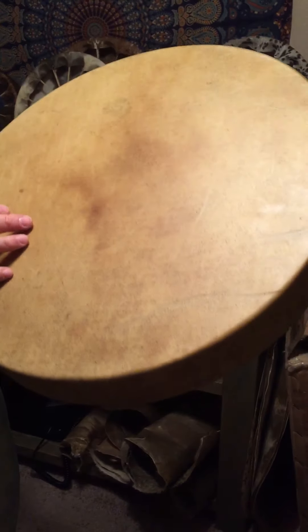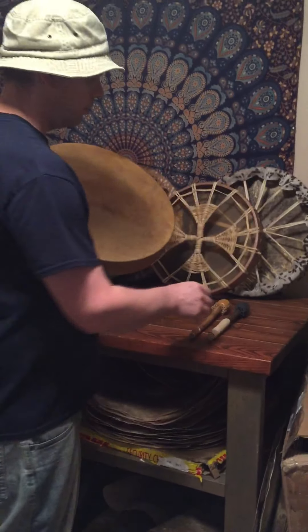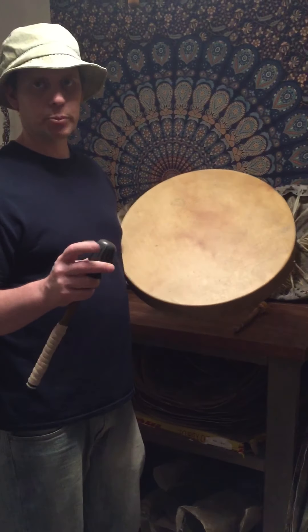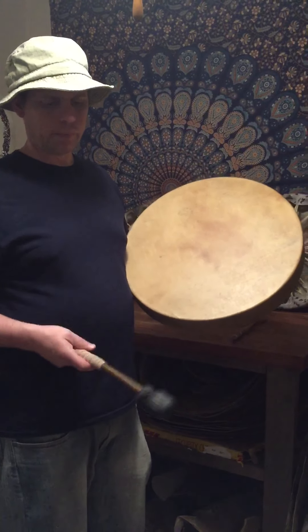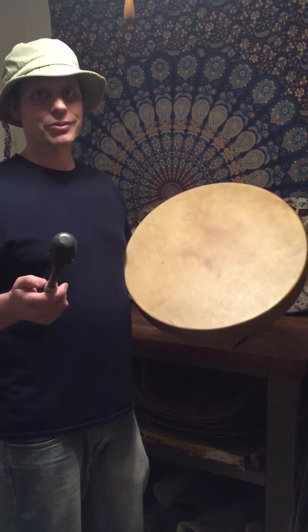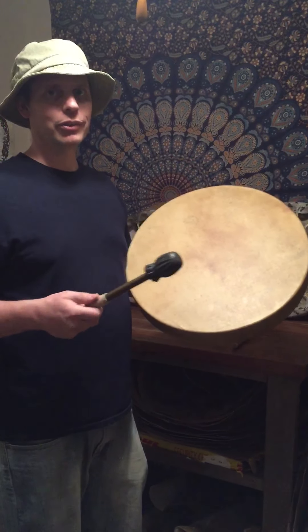No scars that I could tell. I'm going to use two different types of beaters that I have for sale in my shop — one is more of a stiffer leather. We're using an old iPhone 6 for sound, so you might not get the true sound of the drum.